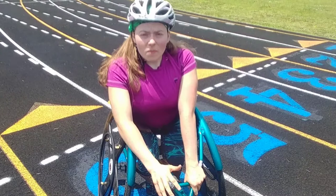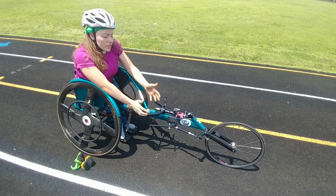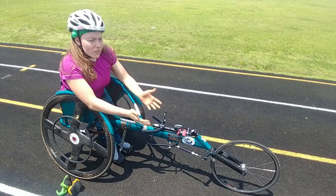We're going to talk about the top steering, the compensator, and hopping the front wheel. Now when we're talking about different types of steering, please recognize this is my racing wheelchair. Your racing wheelchair may look a little bit different, but the principles are pretty much the same.